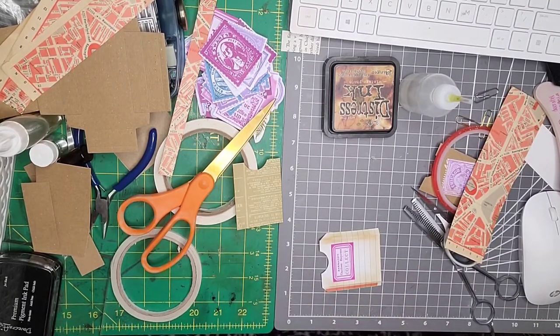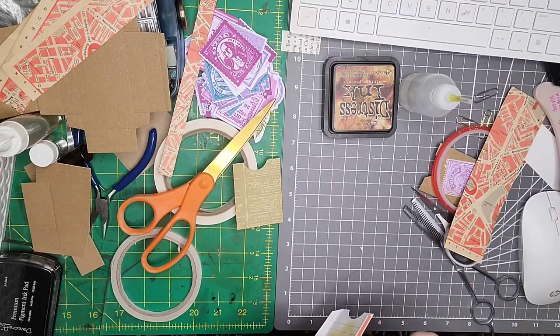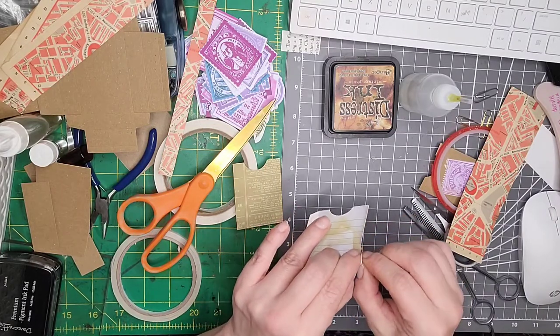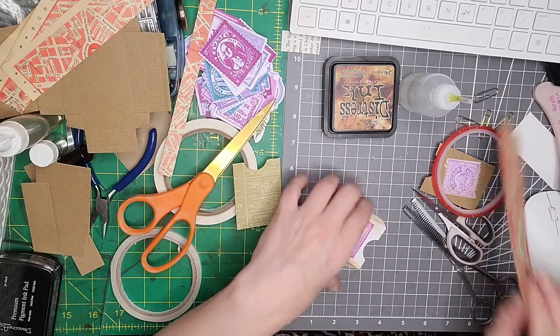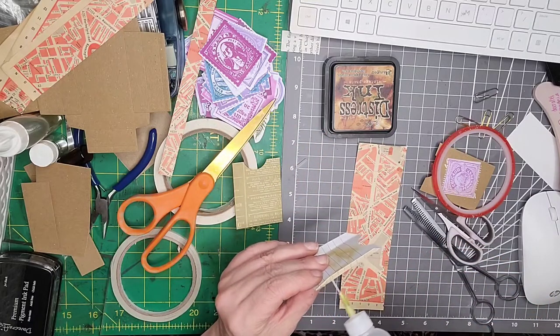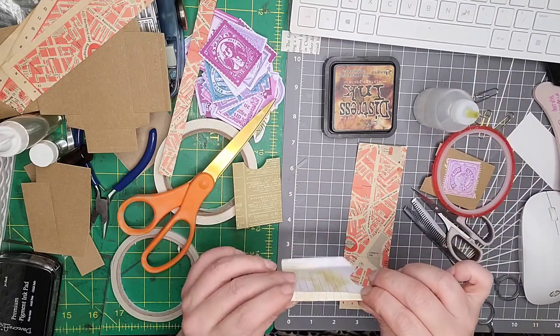I'm just going to peel the backing off this red tape. You can't even see what I'm doing because I'm so far away and I've got no nails. So I'm going to grab that and then put a little bit of glue — just the tiniest bit on there — and then fold these over.